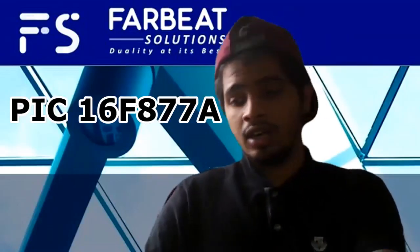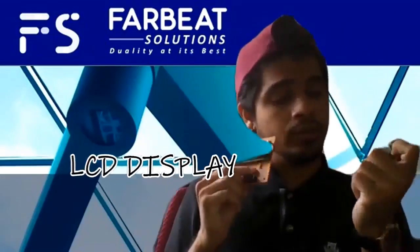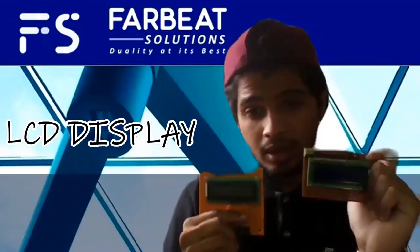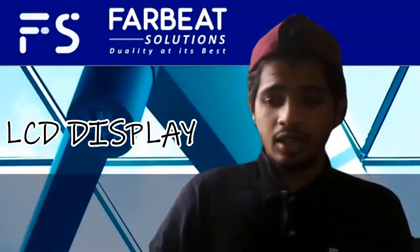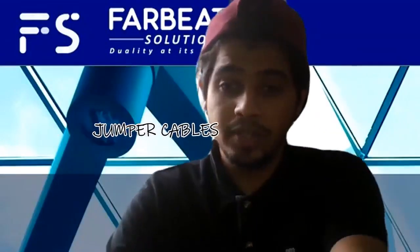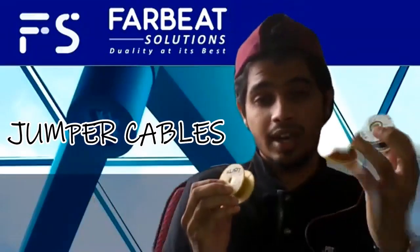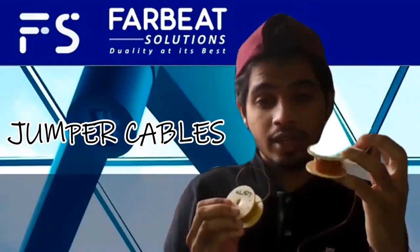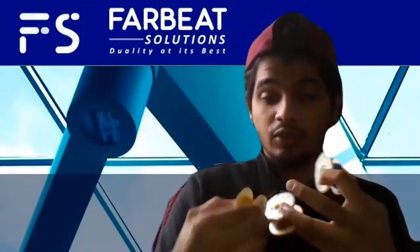We have two different LCDs to display our PPM measurement and our presence of gas. We also have a lot of jumper cables, where we have different colors to identify the connections and we can label the connections using the color of the wires.